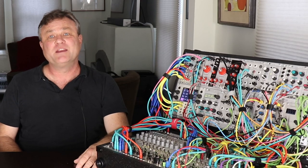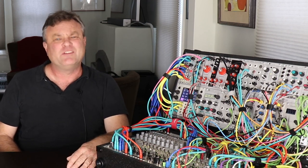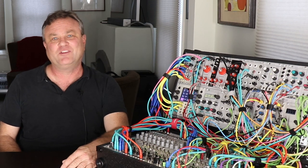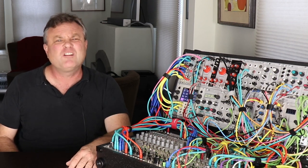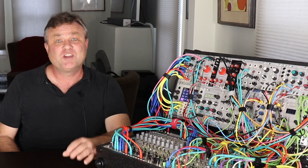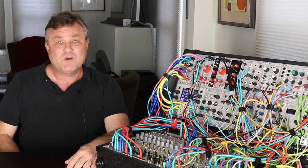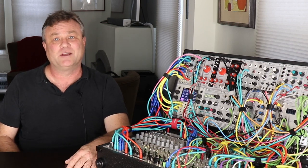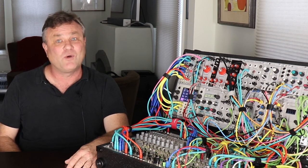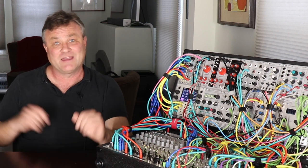As soon as I stopped trying to build a tool and started trying to build a patch, the results became far more musical. Instead of using my head to intellectually create a metasystem that should sound good, I started using my ears and focusing on a single voice, a single couple of modules, and the note generation method that would drive it. My friend Todd Barton, an amazing synthesis performer and composer, has many aphorisms to live by. One of my favorites is: you are only as creative as your control voltages. I interpret that by trying to find ways to alter the timbre of my synth voices in interesting kaleidoscopic ways beyond what I can do with two hands and ten fingers.